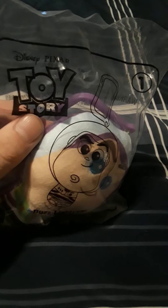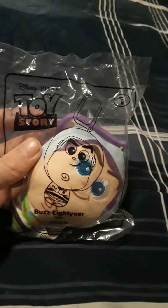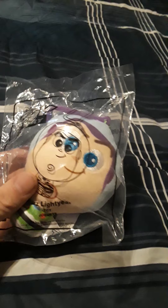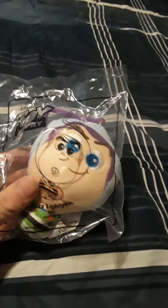Number one is Buzz Lightyear, of course from the Toy Story franchise. Y'all know my opinion on Pixar. That's a dumb question at the back of the bag, which is nothing really, some jargon information. These picks are plush keychains, and they came out as a McDonald's Happy Meal in August.